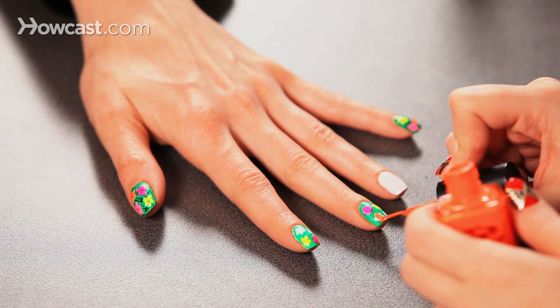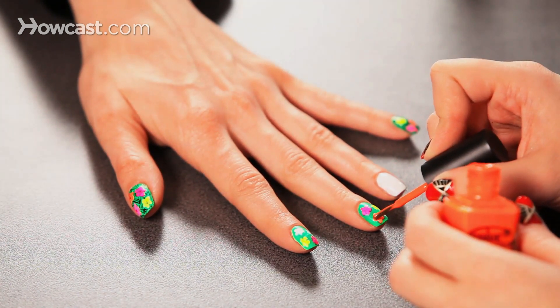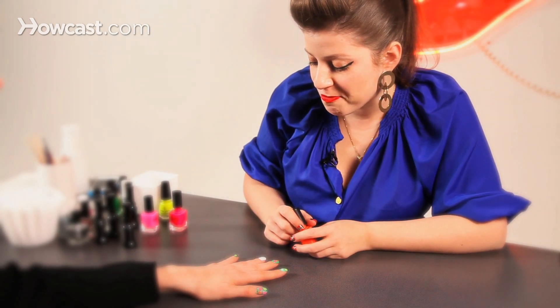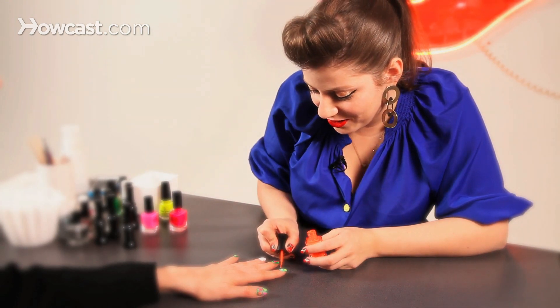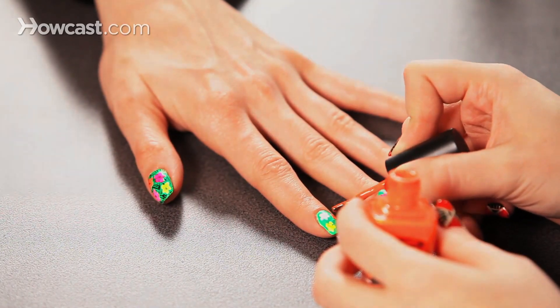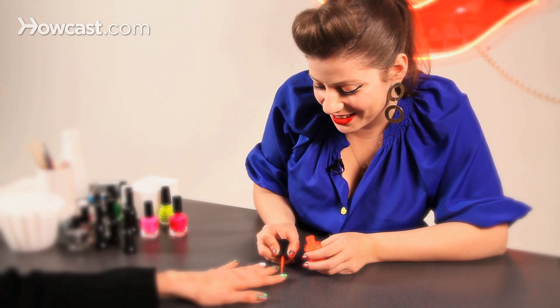I'm a huge Andy Warhol fan and I just wanted to do a nail art series in tribute to him. Most of my looks are actually more inspired by fine art than anything else. Andy Warhol is kind of a holy grail to me, so I decided to do a Marilyn nail, a Warhol flower nail, and we're going to get to my last nail — the Warhol banana from the Velvet Underground cover.